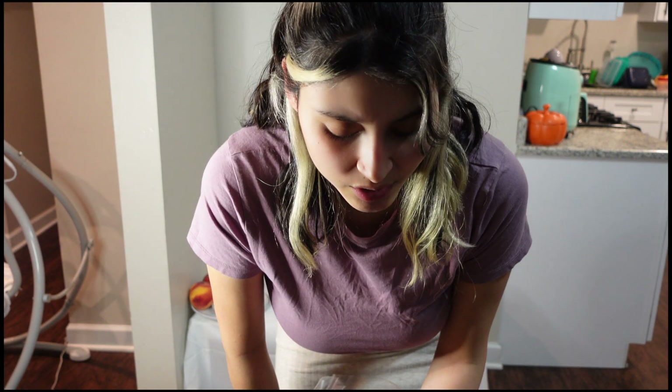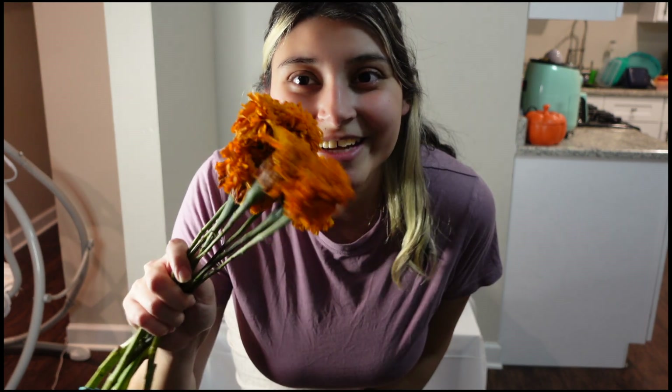Last but not least, I have flores de cempasúchil, also known as marigolds. It's kind of hard to find them here, and even the ones you do find aren't the nicest, but they couldn't be missing from the altar. I'm putting them in a little vase. I also have some extra ones that aren't as pretty, so I'll take the petals and sprinkle them on the altar to make it look a little prettier.